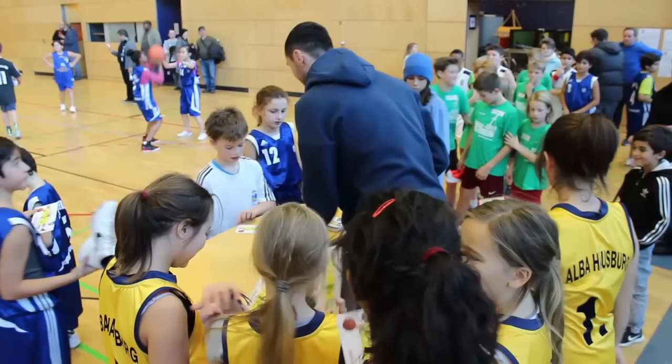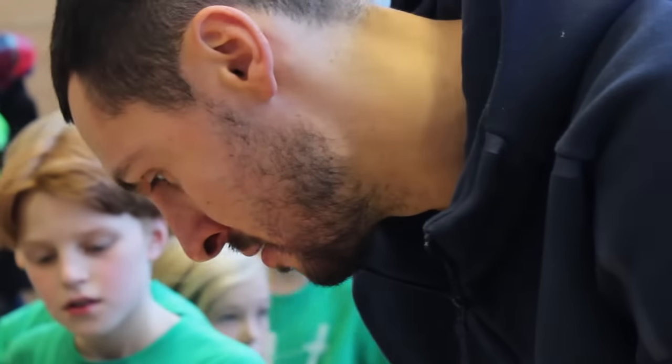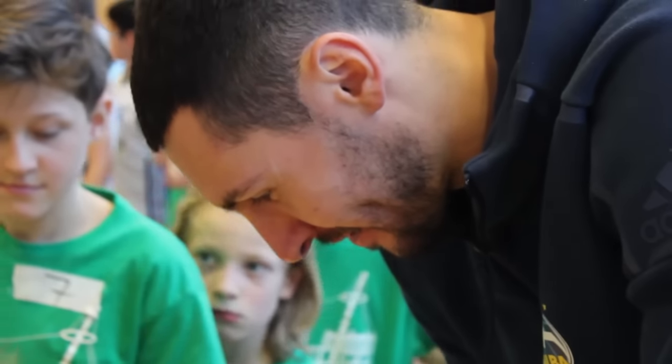This is a tournament that Alba organized with all the schools, or many of the schools where we have basketball. The new thing, the good thing, is that it's the first time that this tournament is played with the baskets in lower positions for the mini baskets.